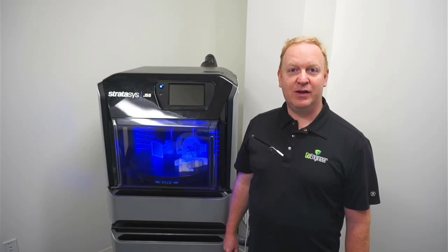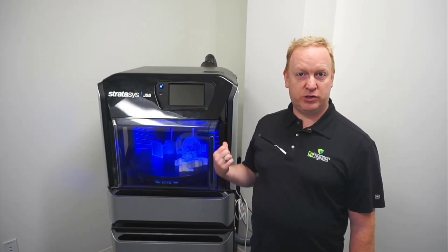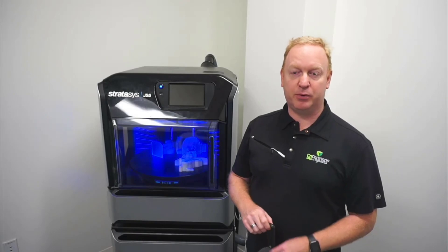Hi, this is Joseph with Go Engineer. Today I'm going to share with you a user video on the use of the J55 3D printer from Stratasys. We're going to talk about removing parts from the build tray after they're printed.